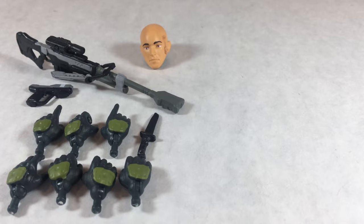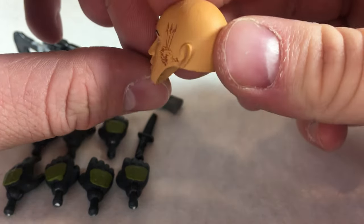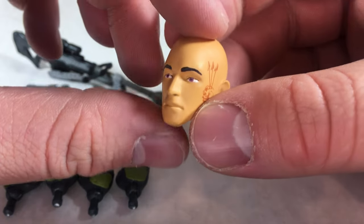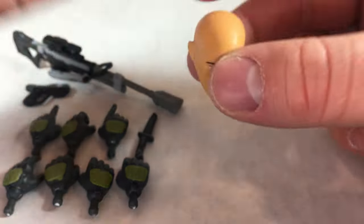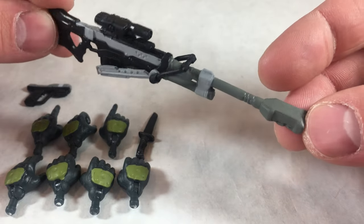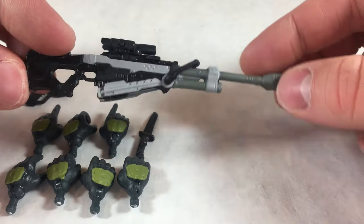Taking a look at June's accessories, June is actually one of the few figures from the Halo line that comes with an unhelmeted head, mostly because he's one of the few Spartans who actually has their helmet removed during the game. He's got that tattoo nicely printed right there on the head, and his eyes look a little bit wonky, but it could have looked way worse — overall, not a bad head sculpt. He also comes with this sniper rifle here. I can't remember the exact name — you're welcome to leave it in the comments — but overall I like the sniper, it looks very good.